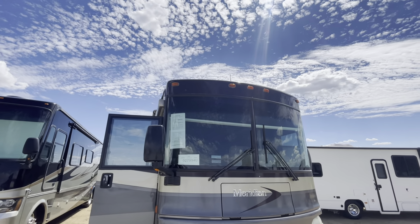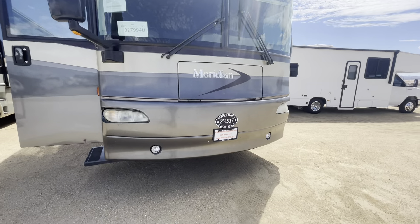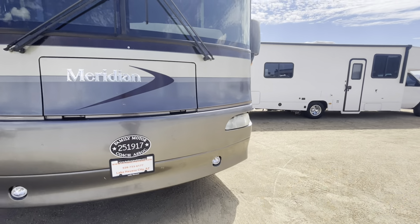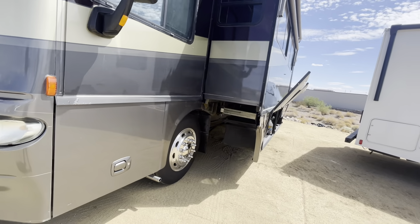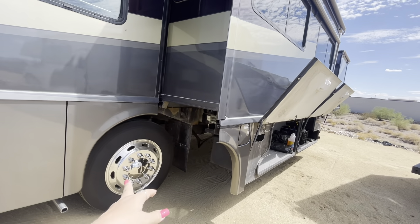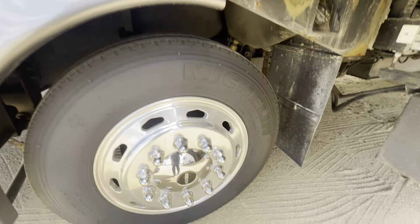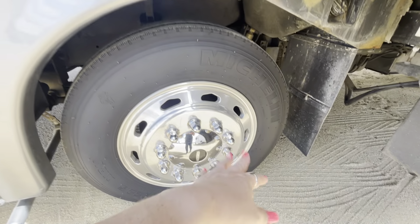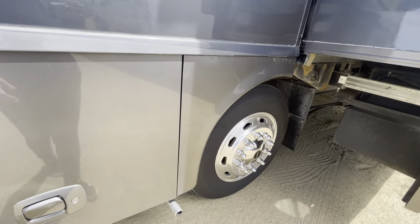I did double-check and it looks like all of the outside light covers are intact. You've got the bottom fog lights here. The generator I believe is under this right here. The tires are Michelin from the fourth week of 2021 on both sides, and they all have wheel caps — those are important things to look for.